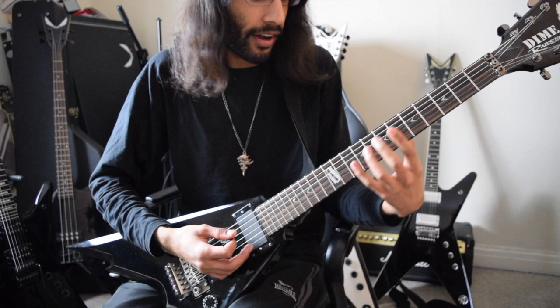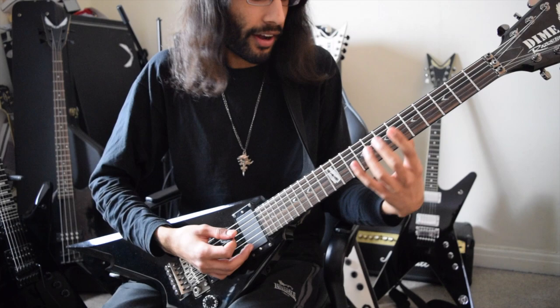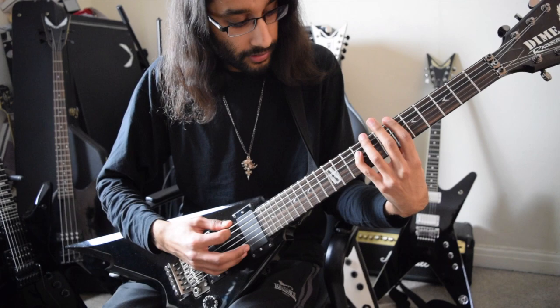Then the second half of that riff, you do the exact same thing but just a fret higher. So it'll be six, eight, and nine — and then six, seven, and eight.